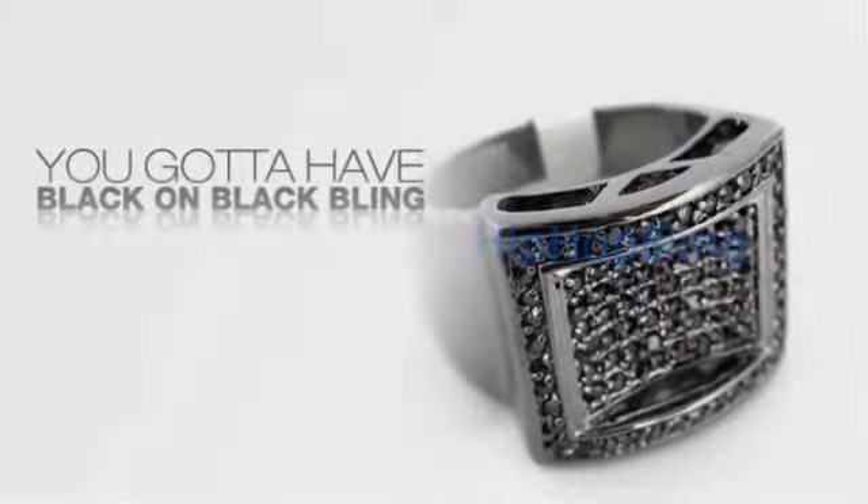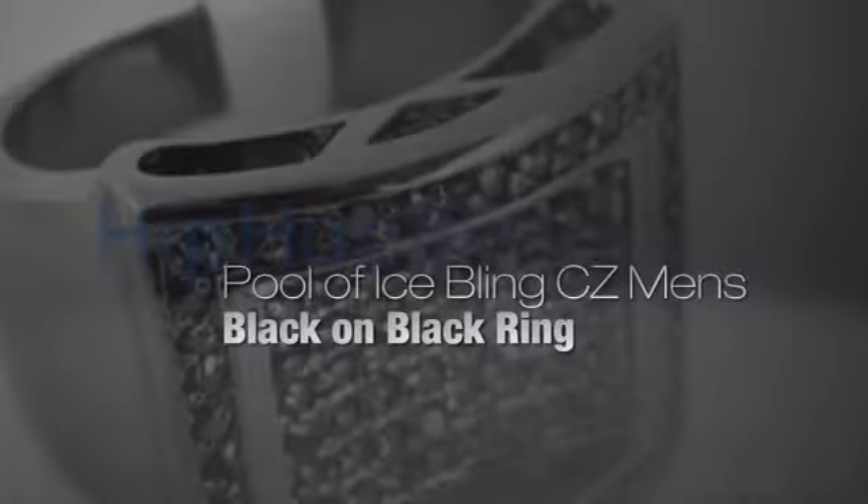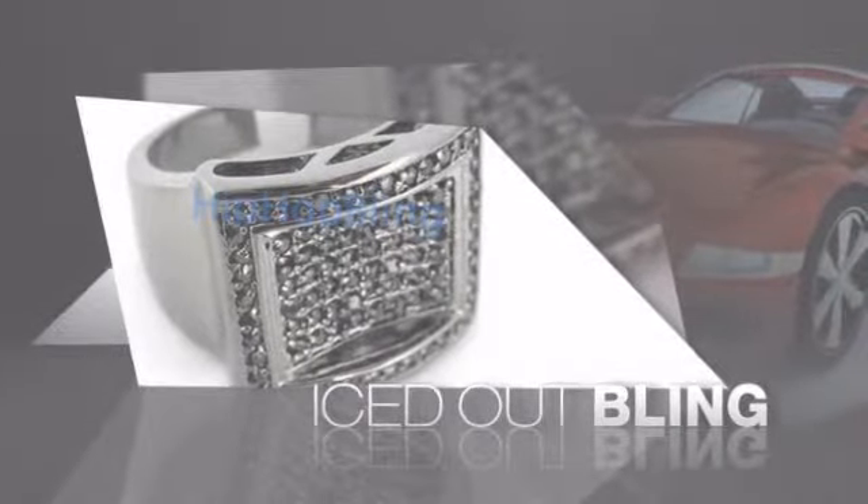If you want that iced out look, you got to get Hip Hop Black on Black Bling. Get the look and the feel of a real diamond — Black on Black Bling — and look like a big time baller.